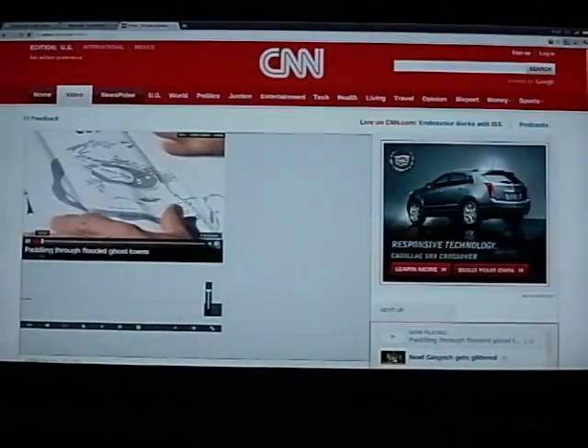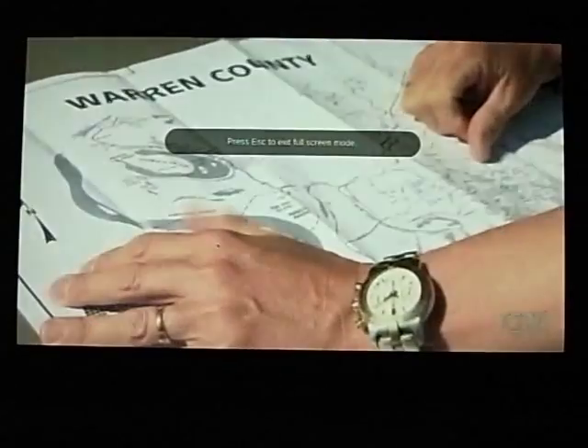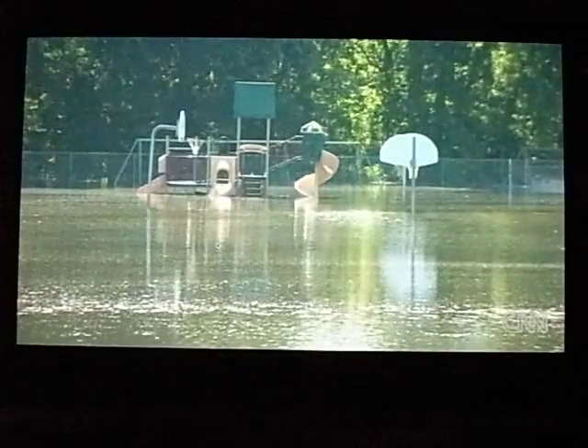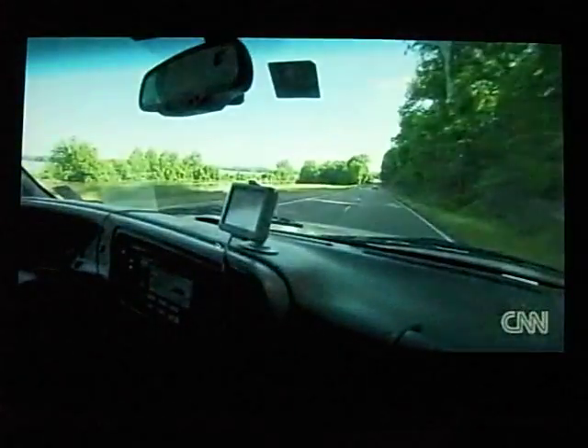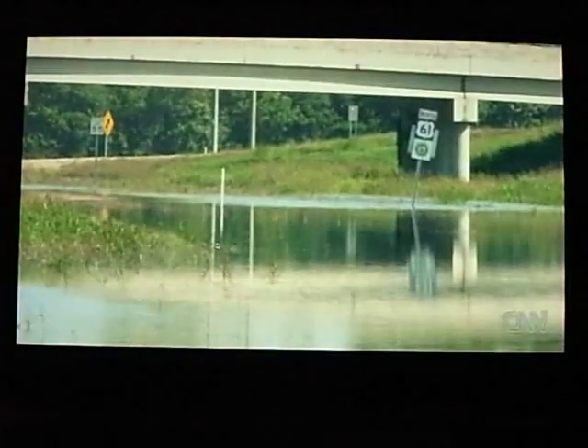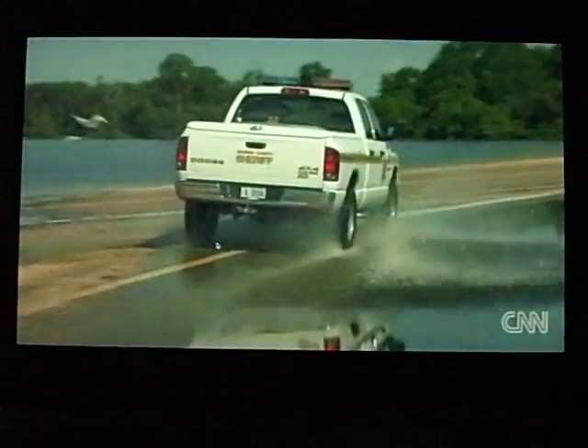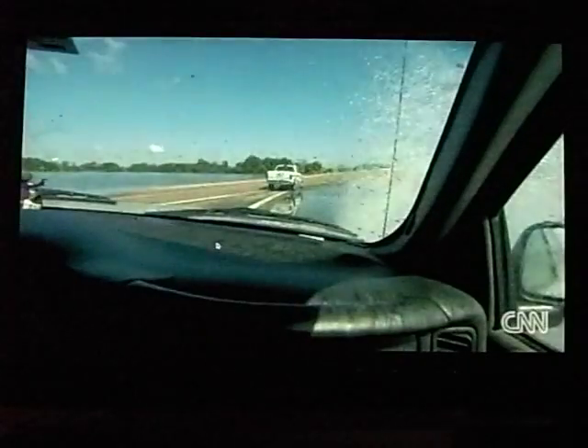I can use full screen mode to watch the video, which gives me a not-so-bad experience. It's sluggish, but I guess if you play this on a real Chromebook — not a prototype — you would have a better result.